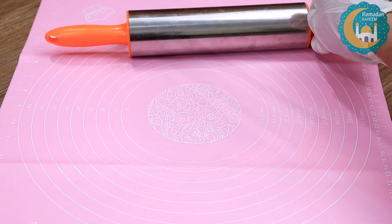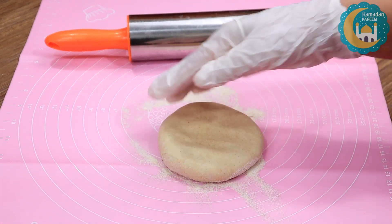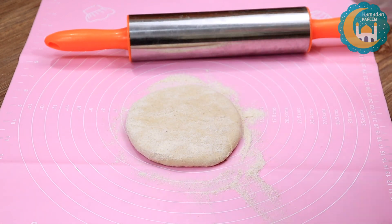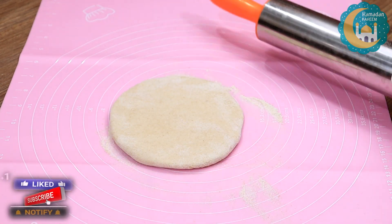Now I will dust the dough. After dusting it, I will mix it a little bit. I have mixed it so much.